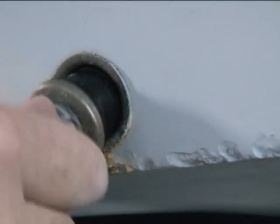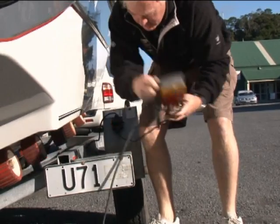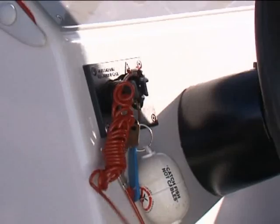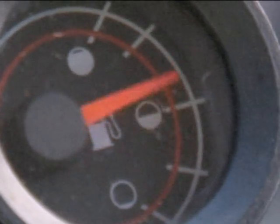Check that the bung is in. Remove the trailer lights if they're not waterproof. Unclip the tie-downs holding the boat to the trailer. Lower your engine. Check that the key is in and the fuel is on.